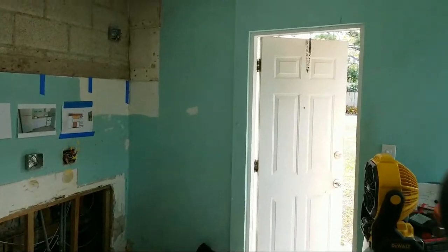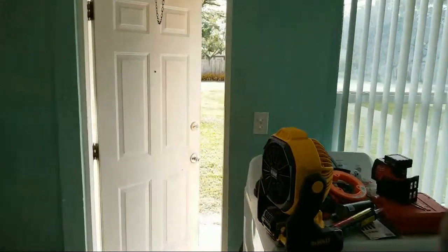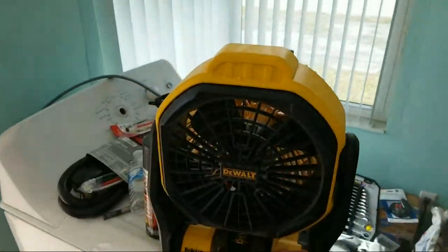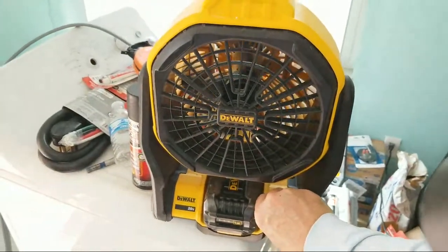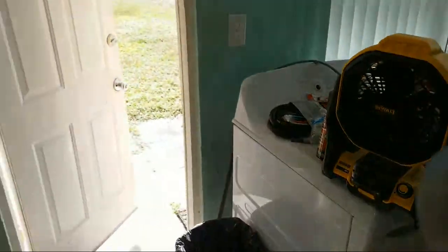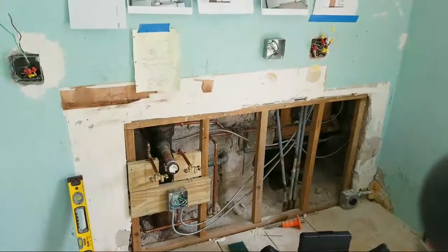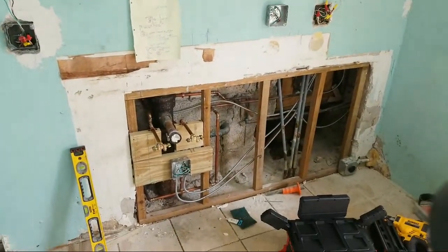Hey, I slept late — I actually just got here to the project today. I wanted to show you what's up, what's the latest here. First thing I gotta do is turn this fan on, it's a little warm in here. This thing gives us just the right amount of breeze to get stuff done.